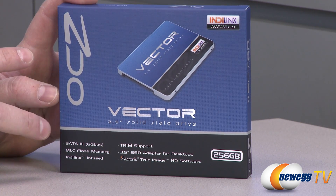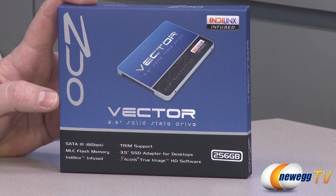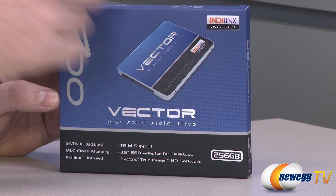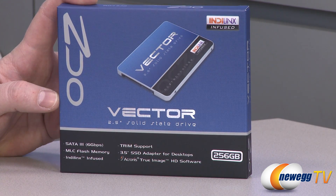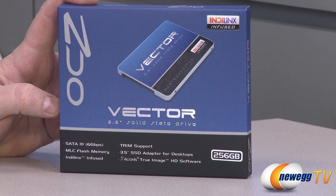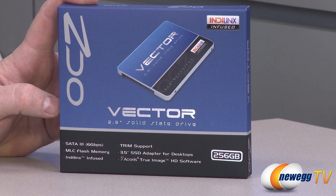Let's talk a little bit more about the construction and the technology. You'll notice it says Indilinx Infused. OCZ acquired Indilinx a few years back and has been working with them to enhance firmware for some of their drives. This is actually the first drive using both firmware and hardware completely designed in-house by OCZ, using the Indilinx Barefoot 3 controller. It's SATA Revision 3 compatible — you'd definitely want to use a native SATA Rev 3 connector to hit the performance this drive is capable of. It uses MLC flash memory, with support for TRIM in compatible operating systems such as Windows 7 or Windows 8.